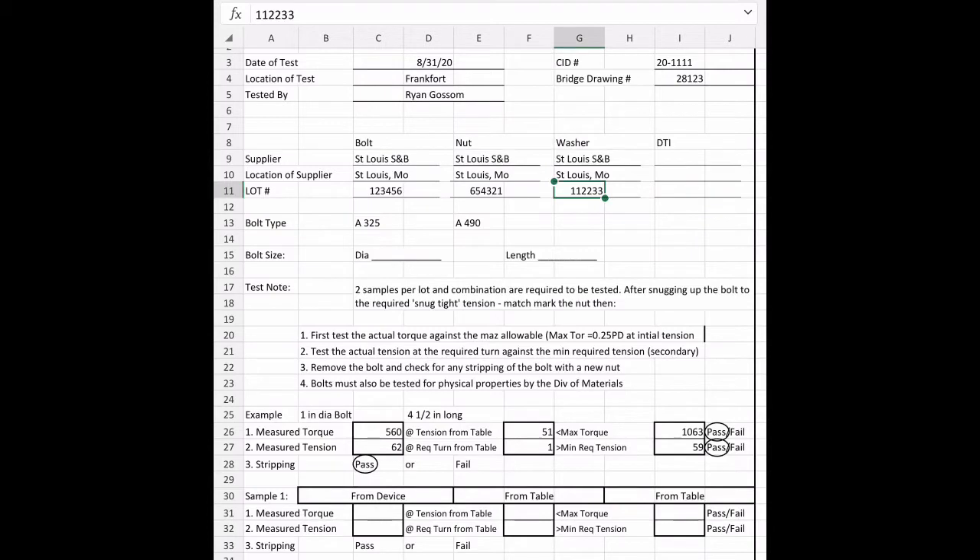The lot number is critical because the bolt assembly — the bolt, the nut, and the washer — all need to be from one lot: a lot of bolts, a lot of nuts, and a lot of washers. If you add a secondary lot of washers, you now have to double your testing. If you add another lot of bolts, you have to double again — it keeps growing. So it's two tests per bolt assembly.